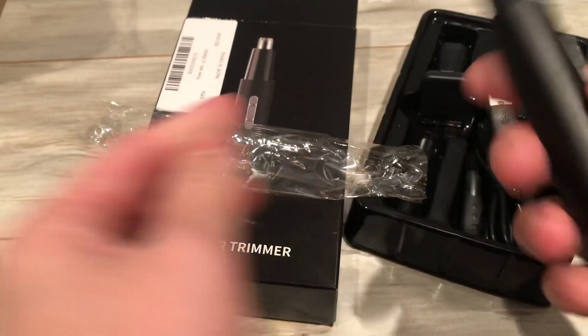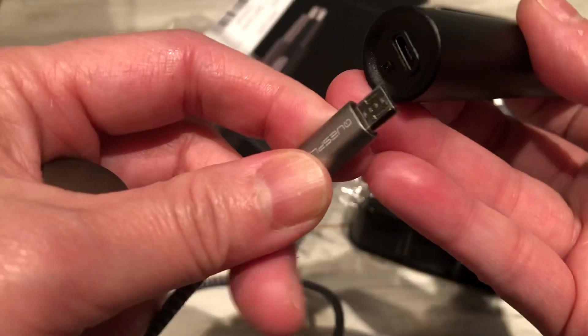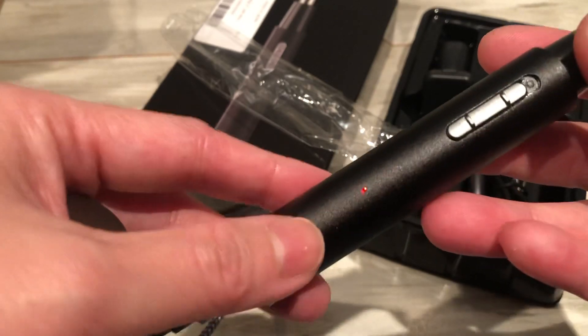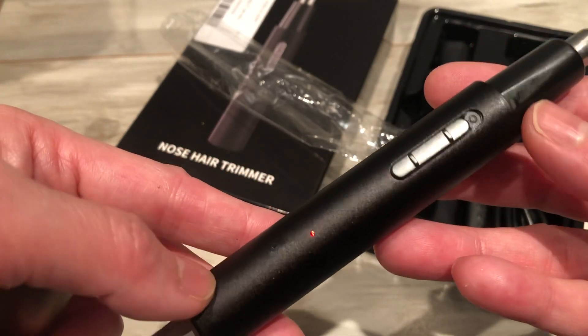give it a good weight. Because mine, I had an old one — it's with battery. This is rechargeable. And then the light indicates it is working really well.